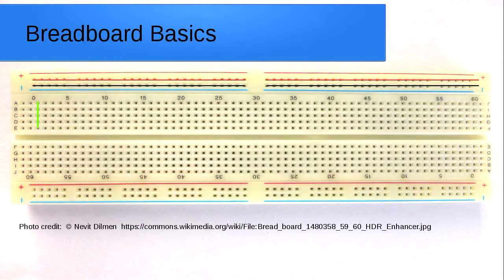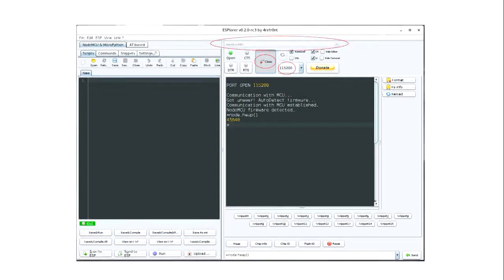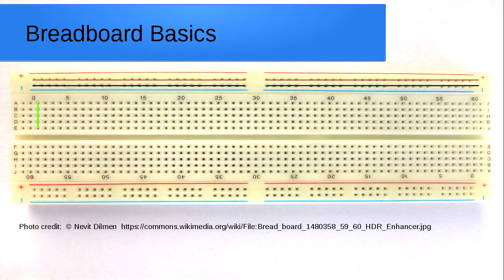The pins in the middle are connected vertically, so each set of five pins is connected vertically. What that means is you can take one of your modules, plug it in here, and then plug a wire in alongside it — and that'll be the same as if you connected a wire directly to that pin on the module.